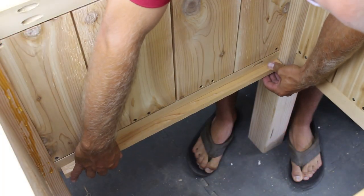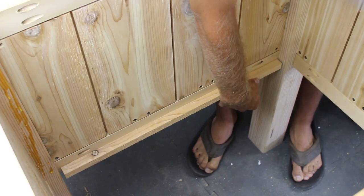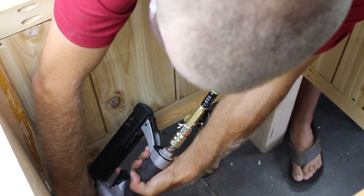I attached a cleat at the bottom with glue and a few pin nails. Once the glue dried I went back and drove in a few screws.